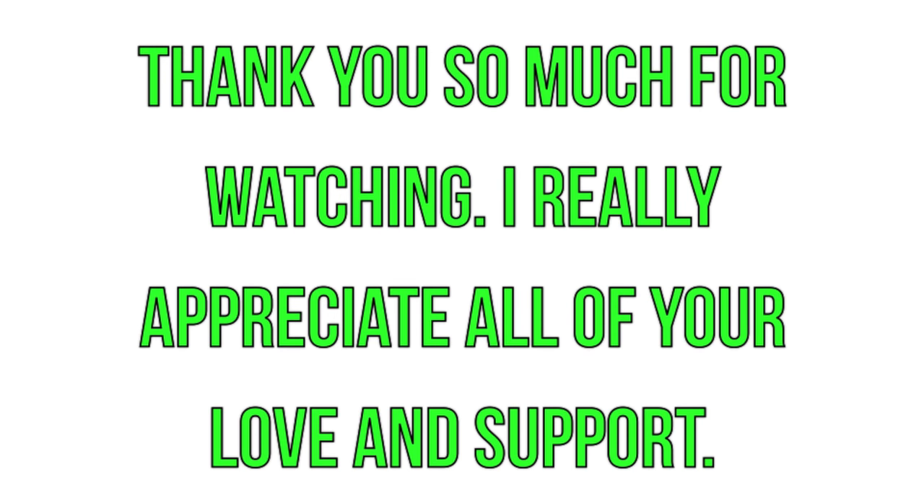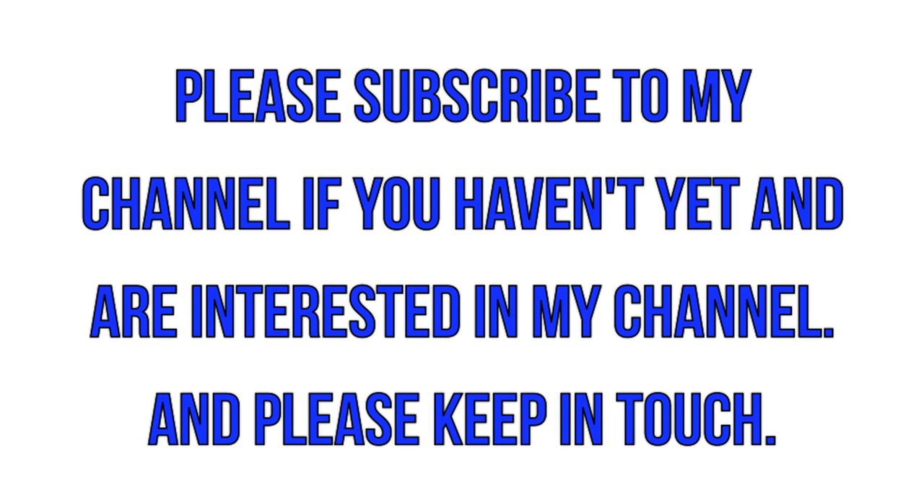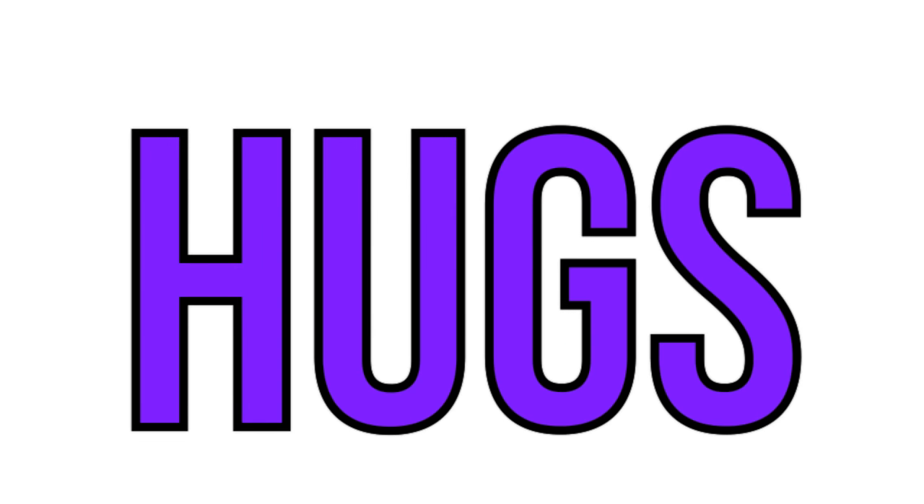And that is it for this video. Thank you guys so much for watching. I really hope you enjoyed it. Please let me know what you thought in the comments below, and please send me pictures on Instagram or on Twitter if you try any of these out. I love you guys so much and I will talk to you soon. Bye guys!